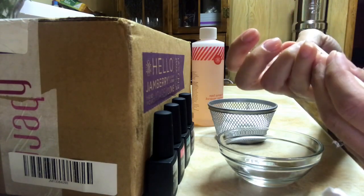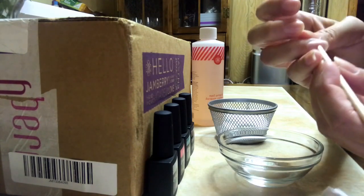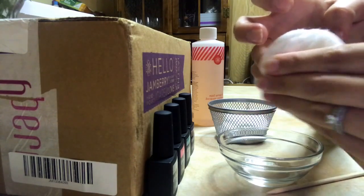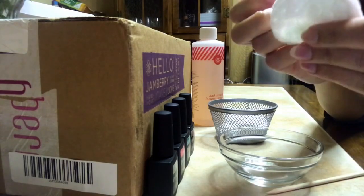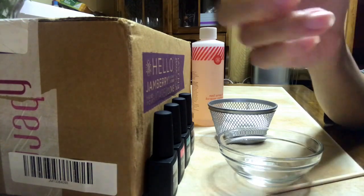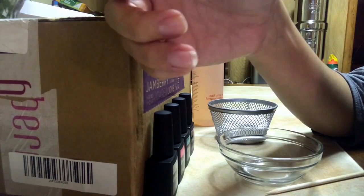I'm barely pushing down on it right now, and it comes right off. And there you go — that's how you remove color cure. Thanks so much for watching, ladies. Bye.